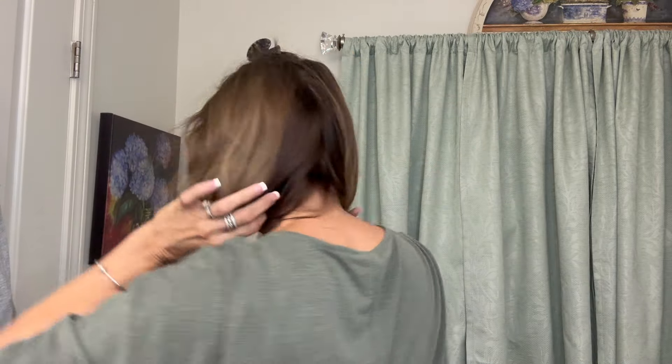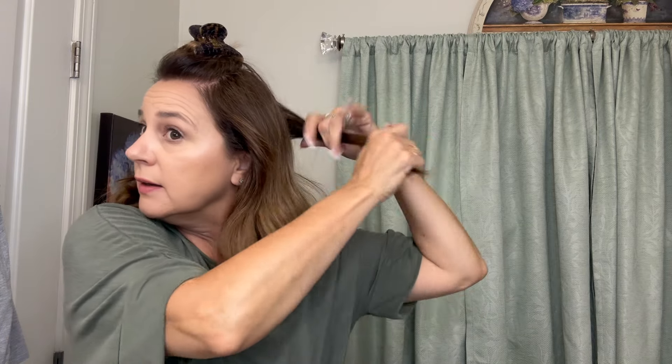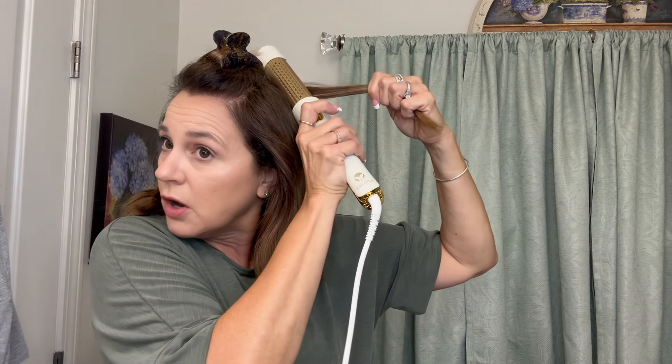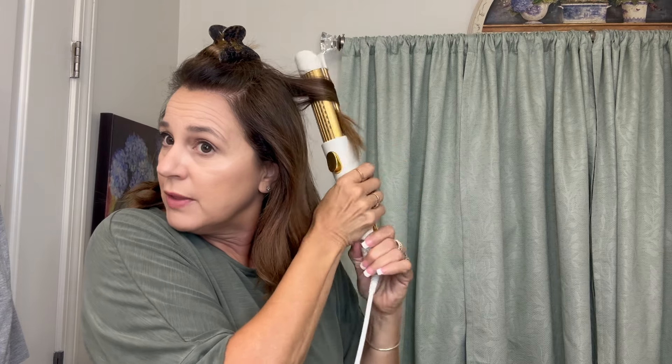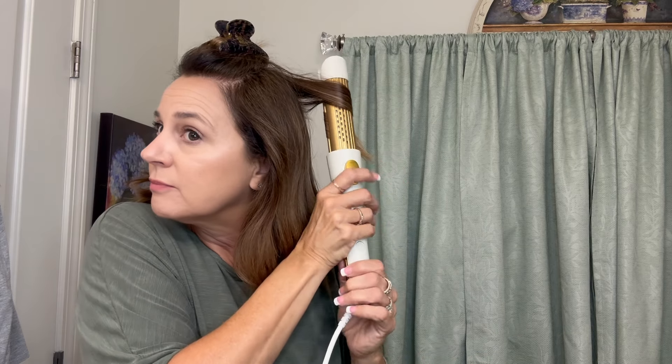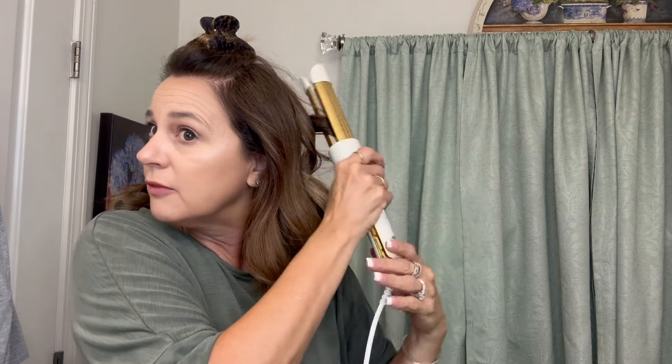Okay, now I've got the bottom done. I'm going to take the next section — the top — and just give myself a little bit of a section here. Do the same thing, just going to put it into half, and then start doing the same thing with this section of hair. Come right up to the top, come down a little bit, and then go away from the face, leaving a little tail end out there. Making sure I have everything at the back of my head.